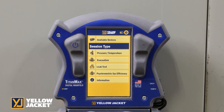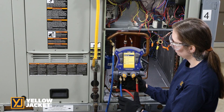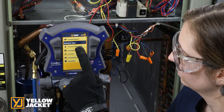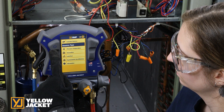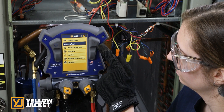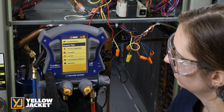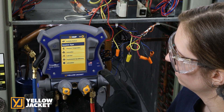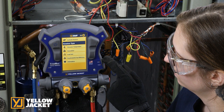The TitanMax Digital Manifold is designed with user ease in mind. It is loaded with features that include a large 5-inch touchscreen with adjustable backlight for light and dark applications, easy access power switch, and a highly visible indicator light. Low side temperature, high side temperature, and vacuum probe connections are on the sides for easy connection and keep the wires out of the way.